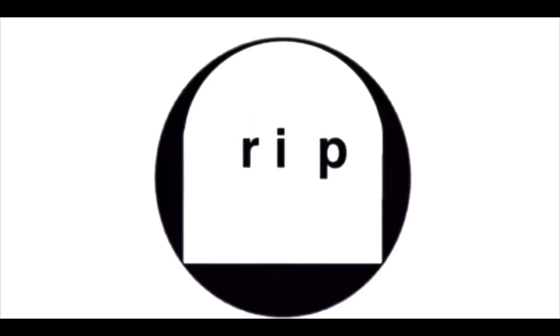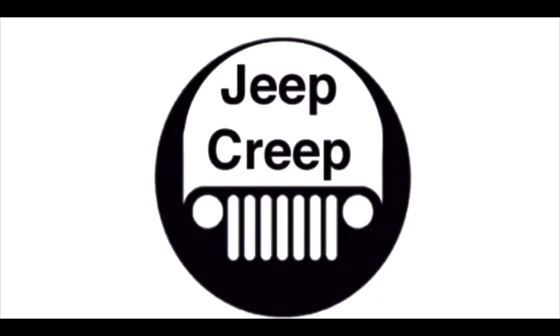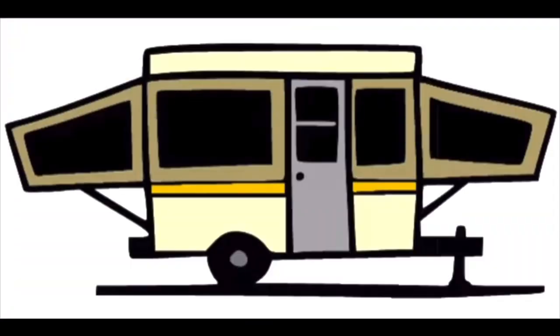I was once a camper myself, but it wasn't anything like this. What's going on, all my creepers? It's almost camping season. It is nice — it's in the 70s right now. Beautiful. A little early preview of what's to come in the spring. It's not going to last long because this is Michigan. We're going to drop right back down into the 50s again probably next week. But hey, it's all good.